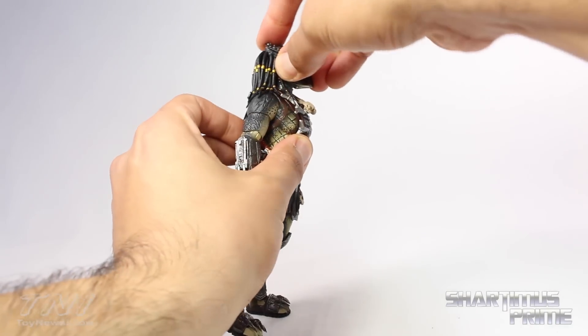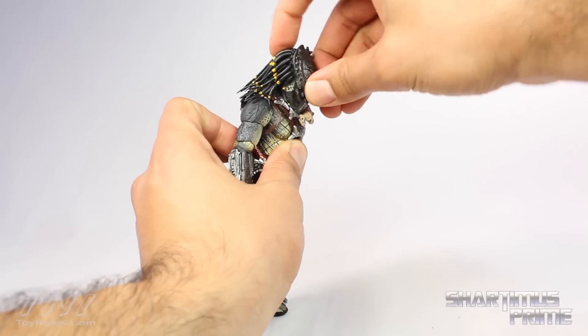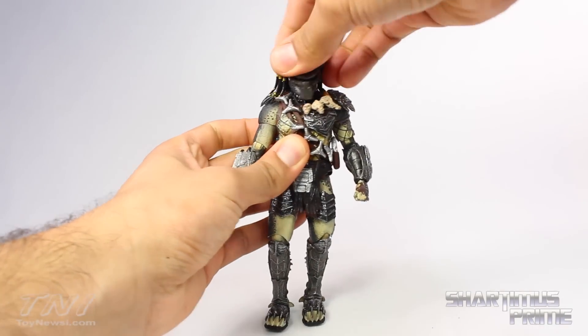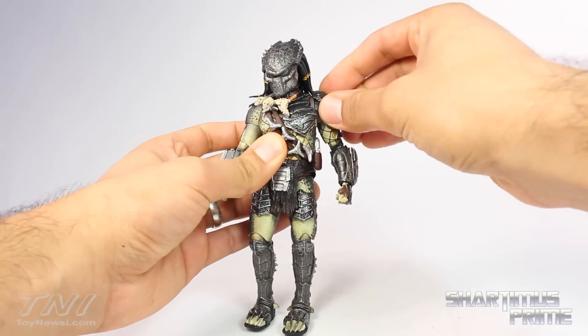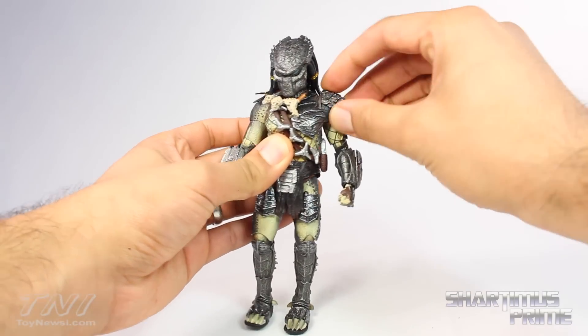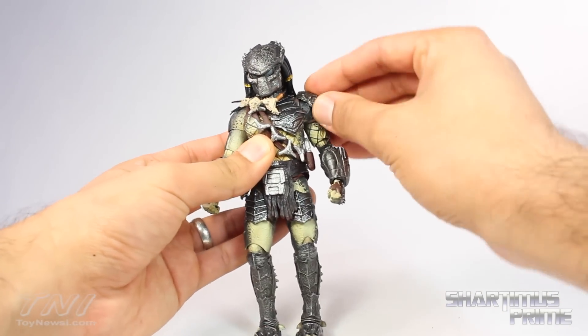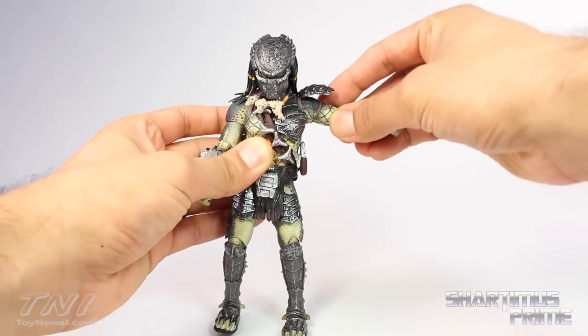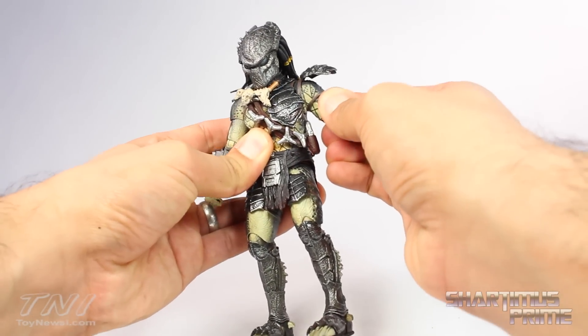This predator figure has a ton of articulation. You can move his head up a reasonable amount — wow — and you can get him to look down. His head does rotate side to side and you do get the neck pivot. His shoulder pad can rotate forward and back and does hinge up and down. It does have a little ball joint — just peg it right back in there if it comes detached.